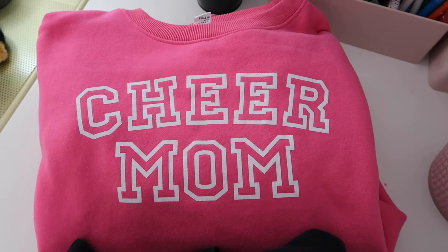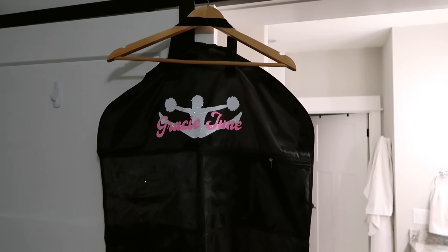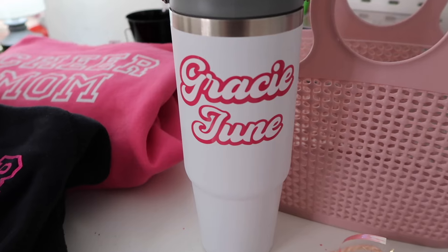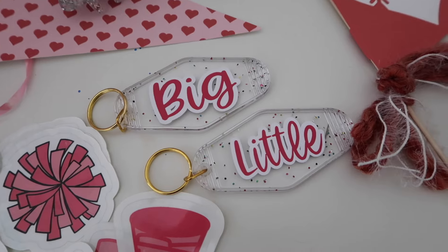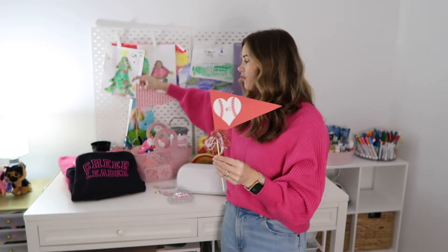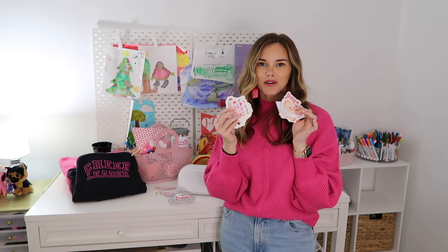This last month I made a ton of different DIYs — we had Valentine's Day and several other events. I actually used several different materials to test out all my favorite types of projects. One of my favorites is iron-on vinyl, so I made some sweatshirts for cheerleading — one for myself and one for my daughter — and I also made my daughter a personalized garment bag for her cheer uniform.